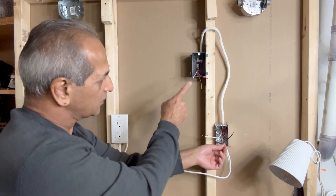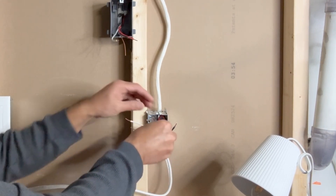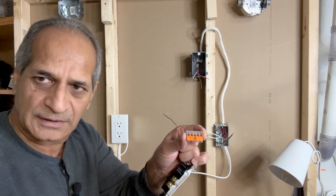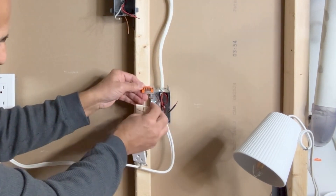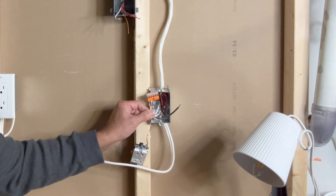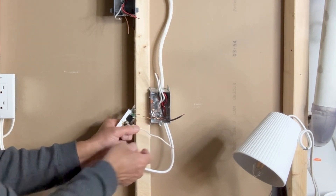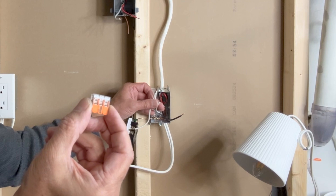I have one ground wire coming from the switch box, one ground wire coming from the 14-2 wire which brings in power, and one small pigtail connected to the outlet box. I have connected a pigtail to the ground terminal of this switch. I will now connect all these wires using a VAGO 5-pin lever nut connector — only four of these 5 pins will be used. I will push all these ground wires into the box. Next, I will use a white wire pigtail to connect one of the silver screws to these white neutral wires, using a 3-pin VAGO lever nut connector to connect all three white neutral wires.